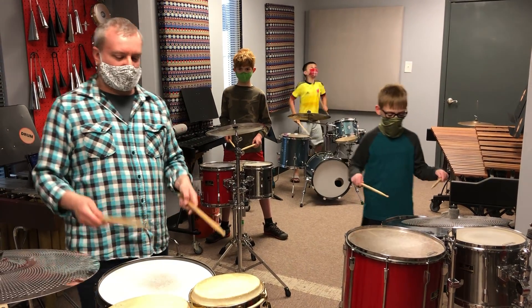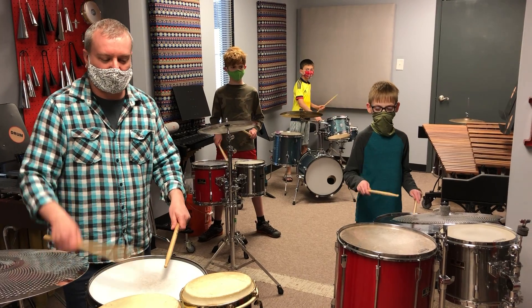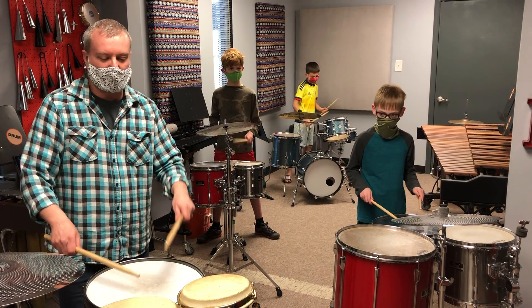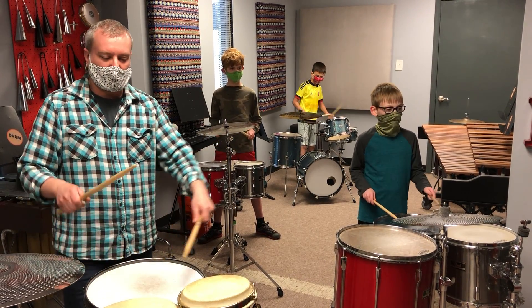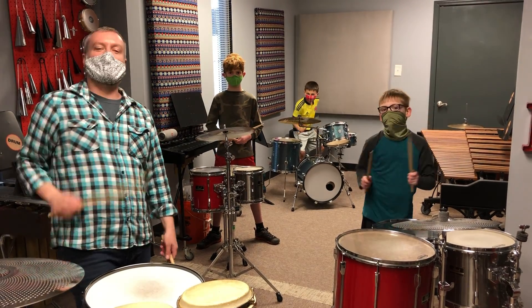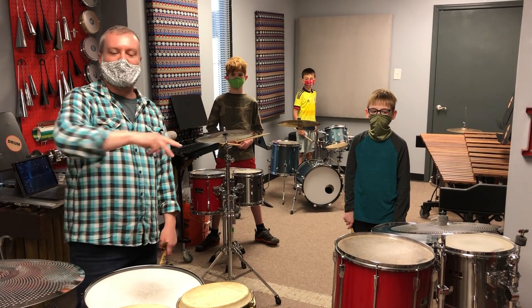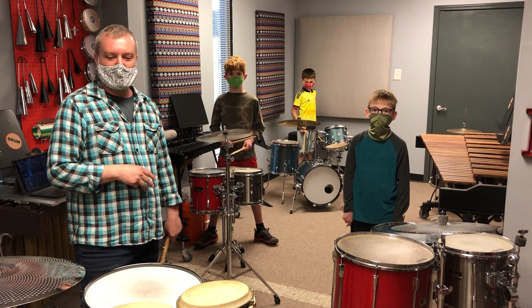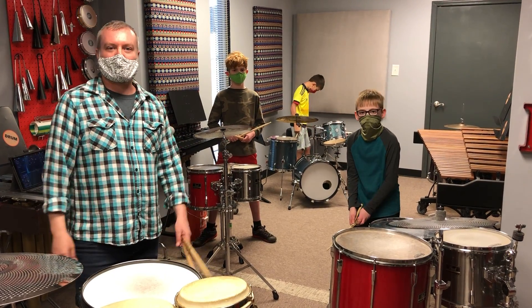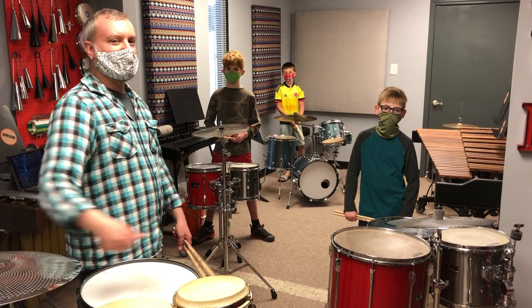Alright, let's try it — paradiddles! One and two and ready and go. And that's your singles, doubles, paradiddles — three very important rudiments that all percussionists should know. And we played it on our multiple percussion setup with a snare, toms, bongos, and a cymbal.